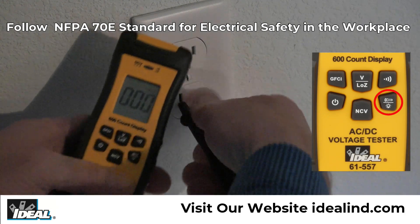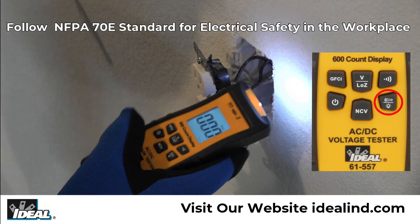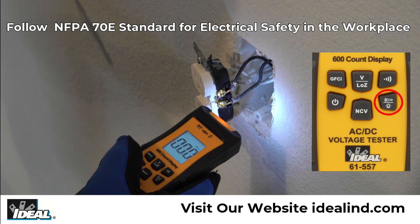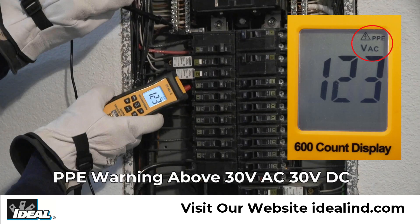The meter has a 600 count LCD display that can be backlit and has a built-in flashlight that can be illuminated when working in low light conditions. The 61-557 displays PPE in the top right of the display for the potential requirement that personal protective equipment should be used when making measurements above 30 volts AC or 30 volts DC in certain applications.